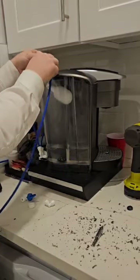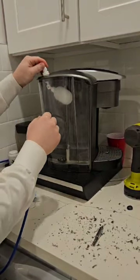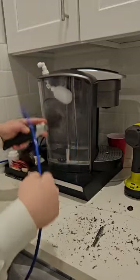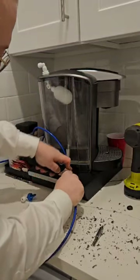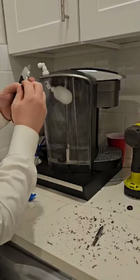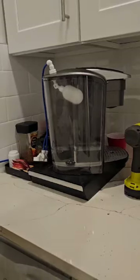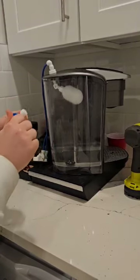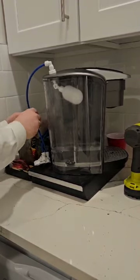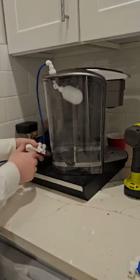Next, connect the water line using this connector — simply push it down like that. Then cut this piece a little bit shorter and push it in over here. If you want to connect an additional manual shuttle valve in the back so you can always turn it off and on manually, you can easily do it — just cut it off in the middle and connect it.